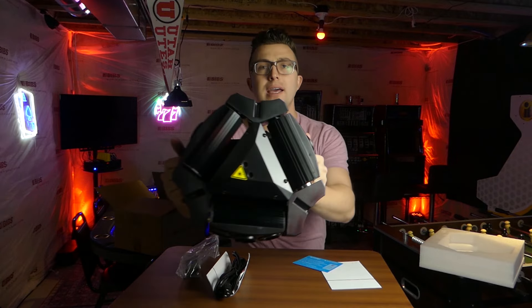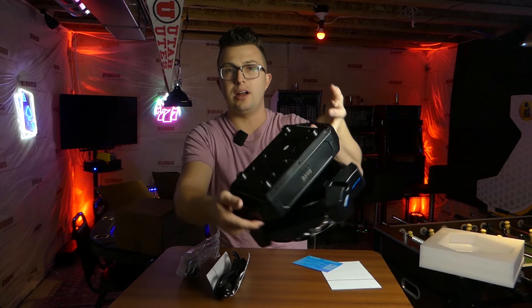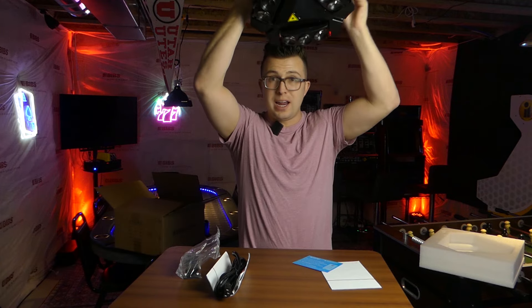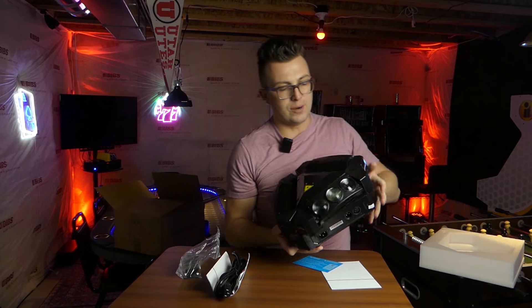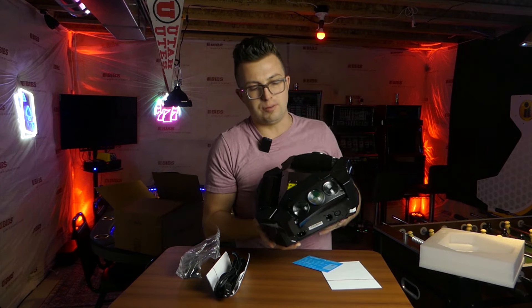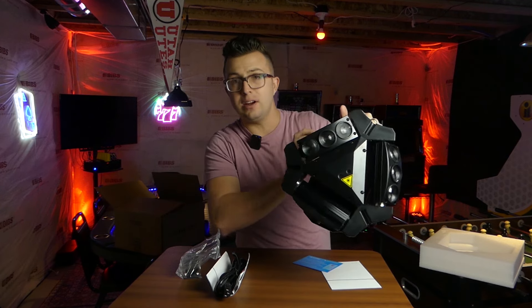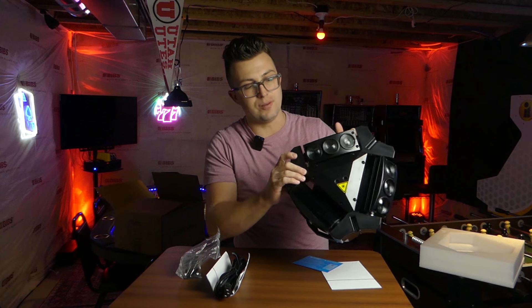This is the light itself. It's pretty easy to hold because it's got some built-in handles, which makes rigging this up a breeze. If you've got this on some truss overhead and need to hold it up, having those handles makes handling the light a lot easier — you don't have to put a lot of tension on the head itself. There's a lot of metal across the design, especially on the bottom of the body and on some of the pieces and points of the moving head itself.